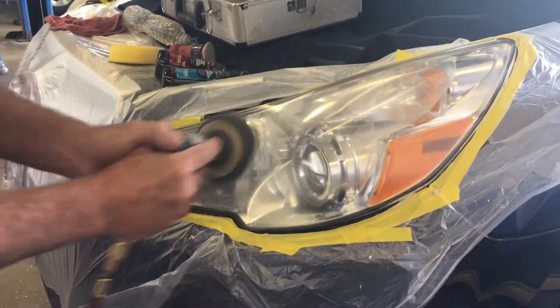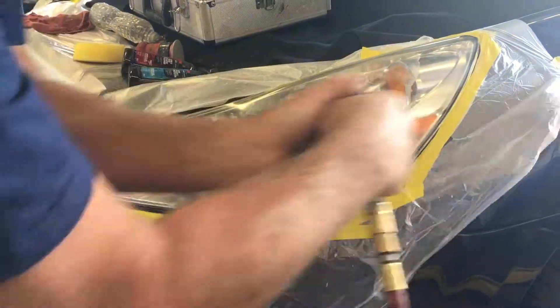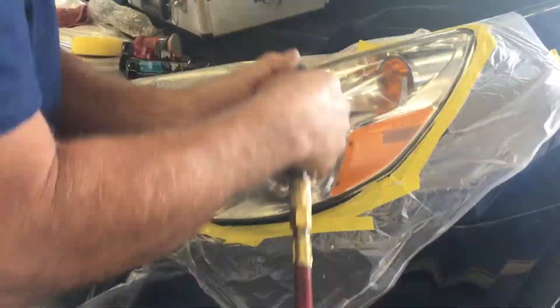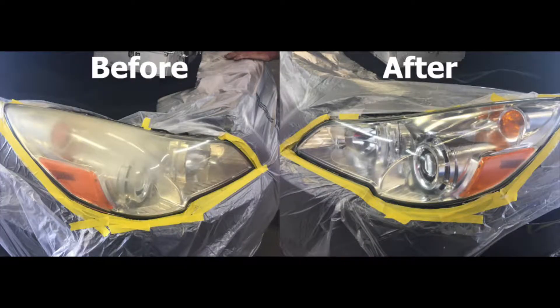The end result is a much brighter and safer headlight. Thank you so much for watching and stay tuned for more from DuPont Service Center.